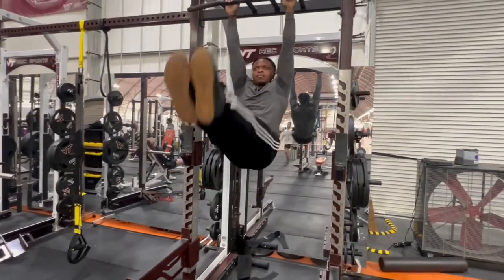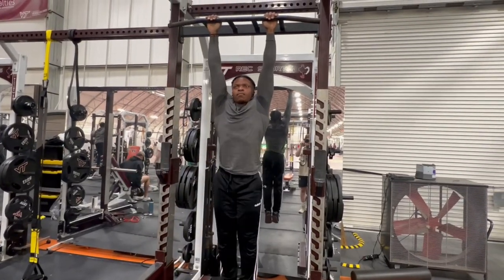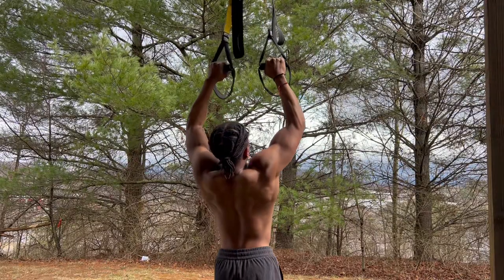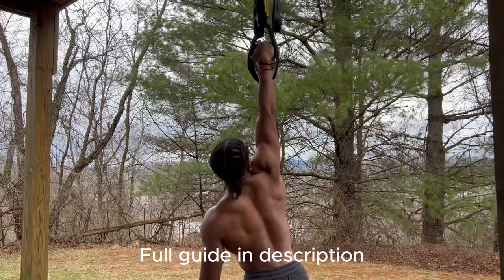For leg raises, you want to focus on keeping your shoulders down and relaxed, and lift your legs up with controlled movements. This type of movement is necessary to help you lift your legs up into the right position. If you're a complete beginner and can't even do a single pull-up, you can follow my guide on how to build your foundation of strength. Now let's get into the progressions.